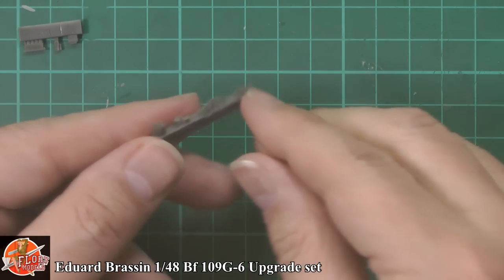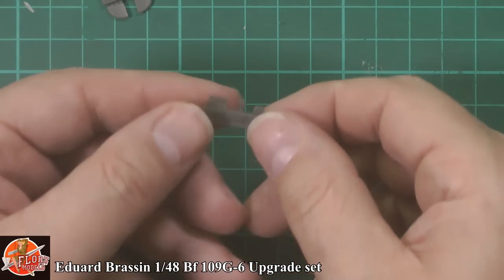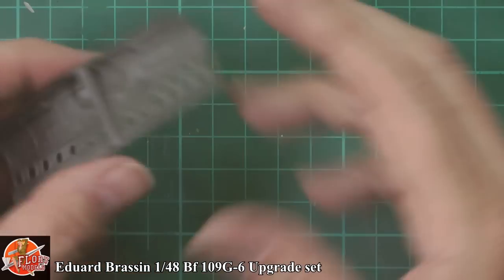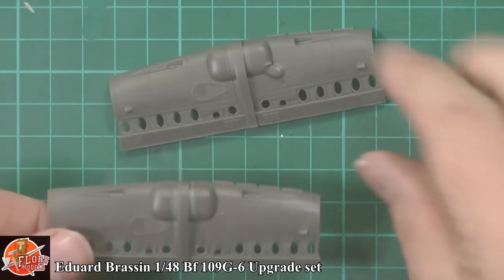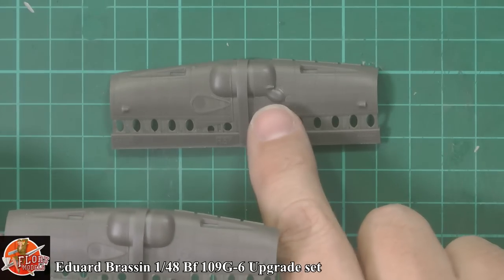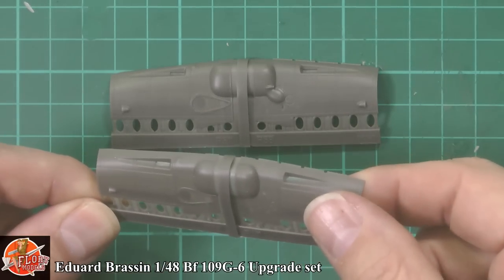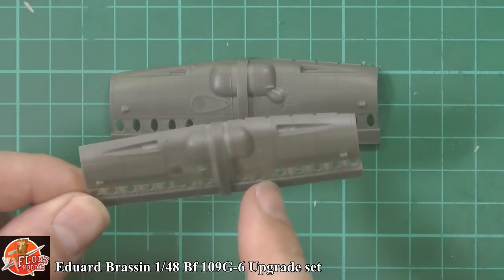Beautifully cast parts on that one as well, very, very nice right the way through. These other bits, again, very nice indeed — no problems with any of these. These are little bits that go on the side of the fuselage. We have two types of forward cowlings with slight differences between the two versions — very nice to get both in the box. This lattice work makes it easier to disconnect the part from the actual sprue. And if you catch it in the light, it's actually translucent — it's moulded that thin.